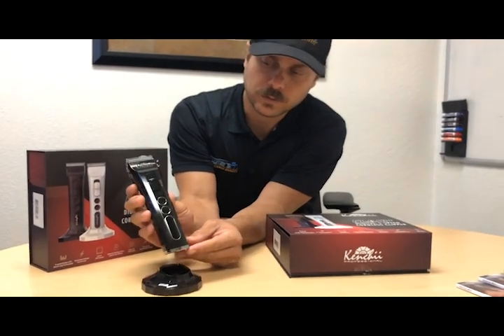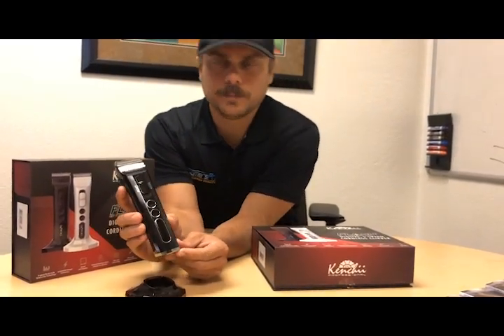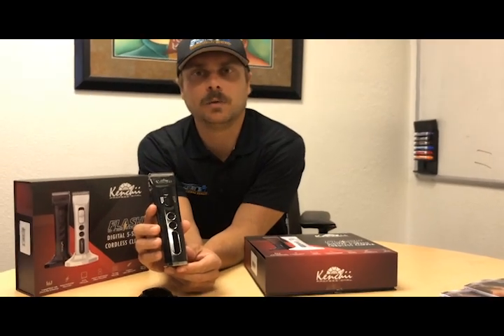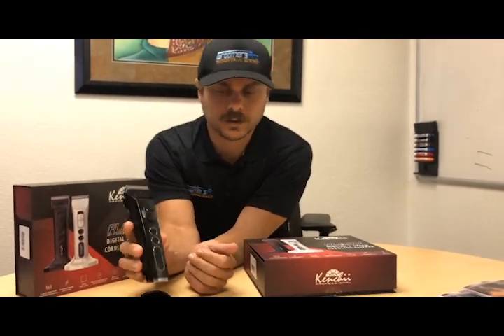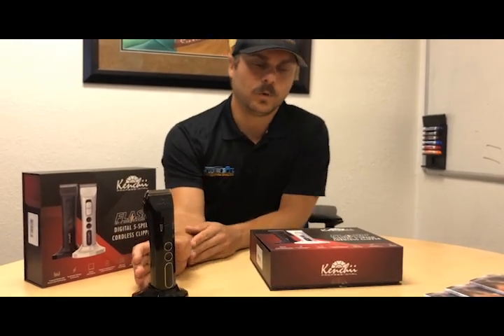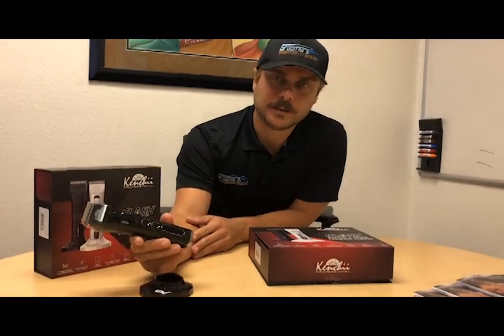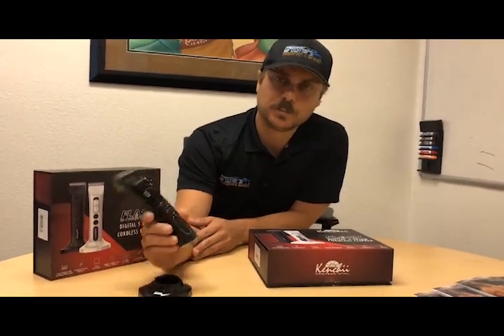It also has something worth noting: automatic voltage conversion. If you're in Europe with a 220 plug, this will adjust right away — a great selling point for anyone international or doing shows outside the US. It also has an industry-leading six-hour battery. I don't think any trimmer on the market has a six-hour runtime, so in your salon you won't run out of battery throughout the day.